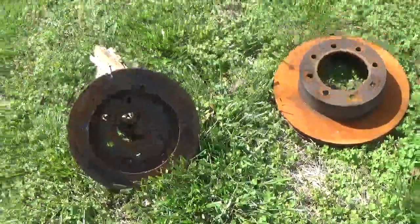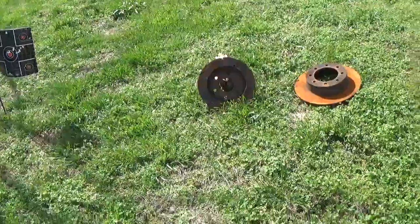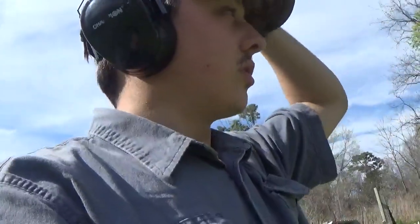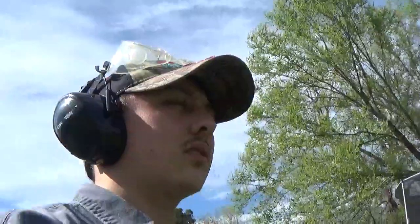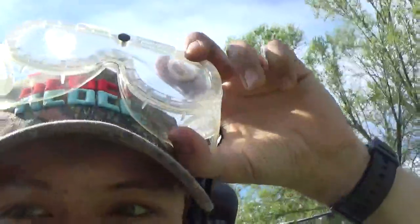Got a couple more rounds I want to try. I may be doing a part two of this, because that 300 Blackout and 224 - particularly that 224 - doing that kind of job, I want to see what else they can do. I can't believe that. My redneck safety goggles because I can't find my safety glasses.